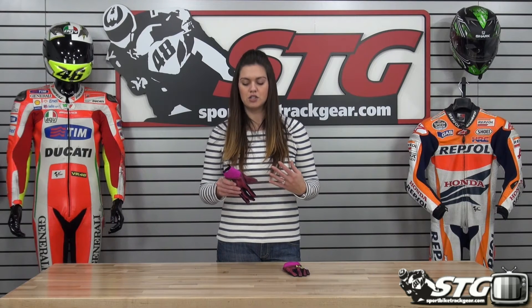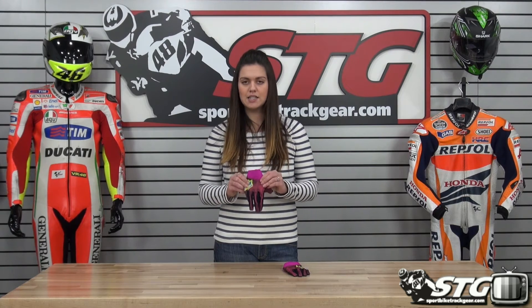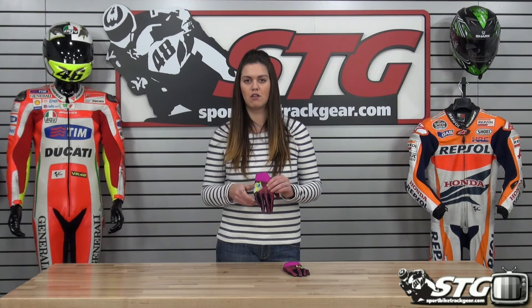Retails for $35 and comes in pink for the ladies, so you really can't go wrong if you're looking for just an easy to get on and off casual riding glove from Icon. This is Auburn from SportbyTracker.com.